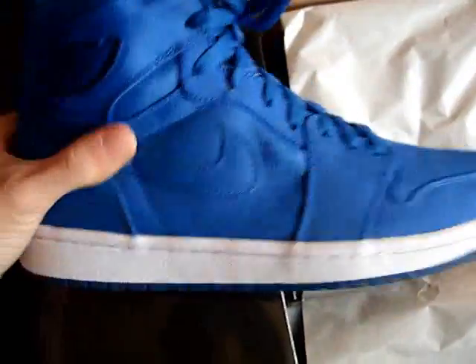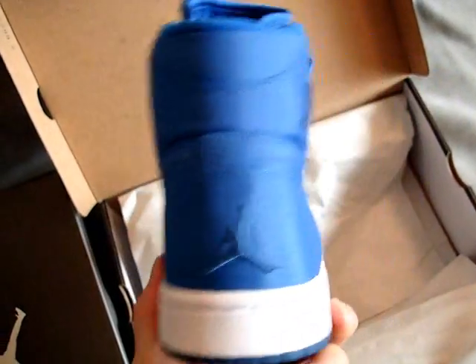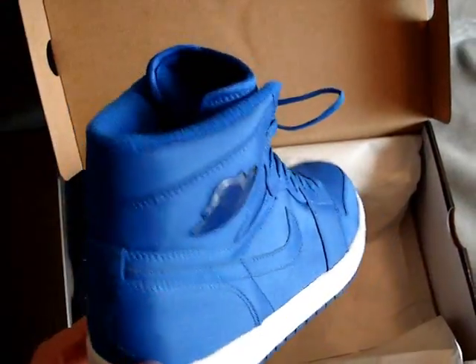We don't mess with any whammies here — it is an actual size 11. Both shoes are going to be released on March 14th, a Saturday, so a couple more weeks for these to drop. Just wanted to do something quick for y'all — a quick little video blog on them. They're sharp shoes and they're only going to retail for about $105, so not too bad on the price point.